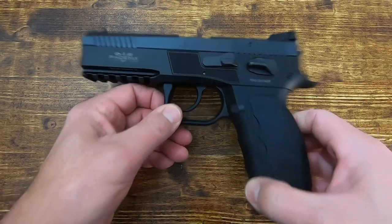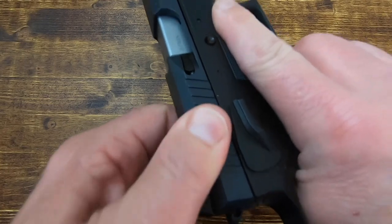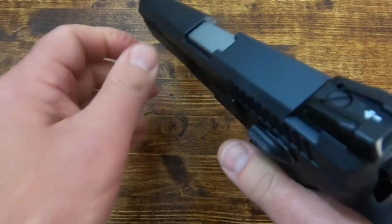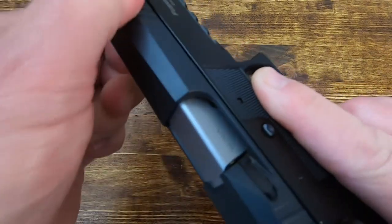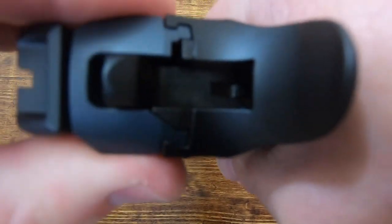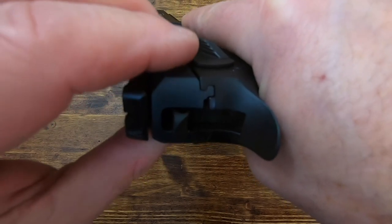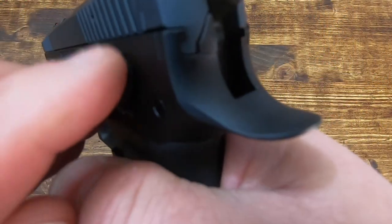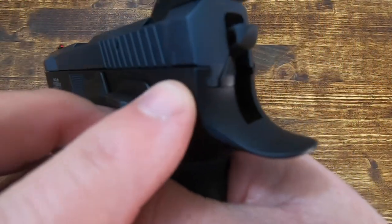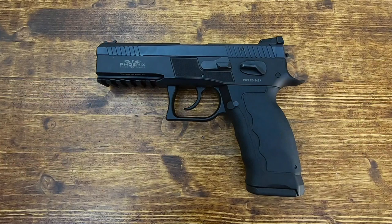The fit and finish of this pistol is just superb. The slide-to-barrel fit has no play anywhere — when you try to move it, it's like a finely made custom 1911. There's no movement on the barrel when you push down, and no movement on the slide at the back. The slide-to-frame fit is just perfect.